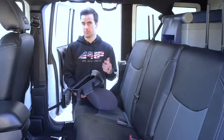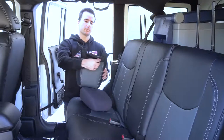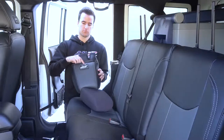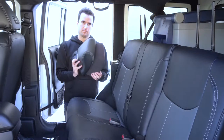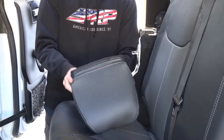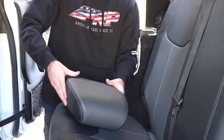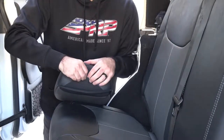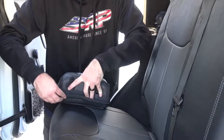Now all that's left to do is the headrest. Just a reminder that the headrest in the rear should have a little bit wider flaps than the ones in the front, and that the PRP rubber patch should go on the back of the headrest. On the bottom, connect both side flaps first, then connect the top and bottom flaps.